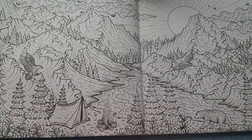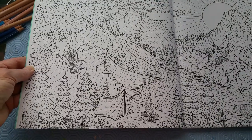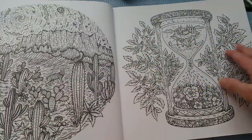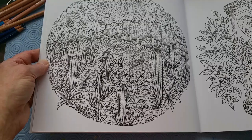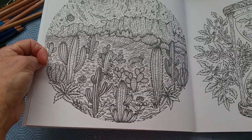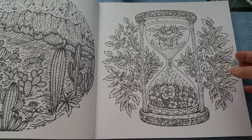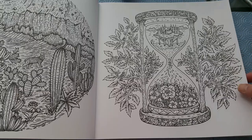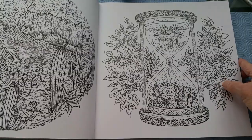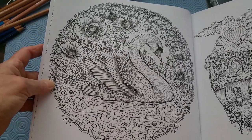We have a double-page spread here — we've got a bear, we've got an eagle, we've got a tent and a campfire. Somebody's camping. I like this — all the cacti and a mesa in the background. This one here is fascinating to me too. The tree's growing up and the water's coming out of this little suspended island, showering down on the flowers and the earth.